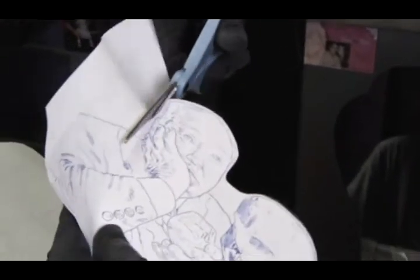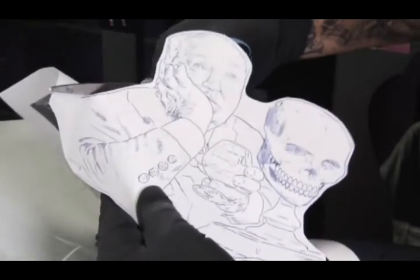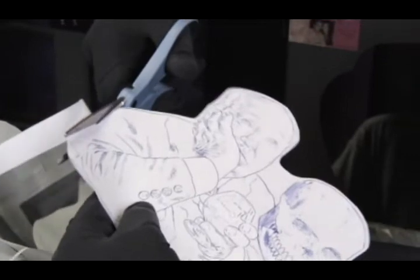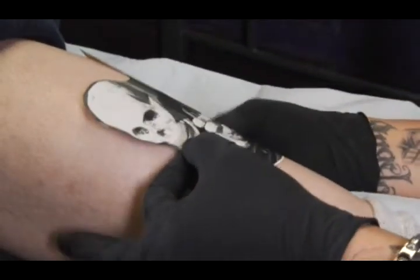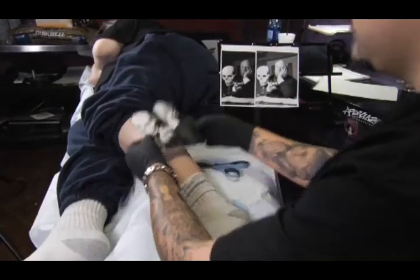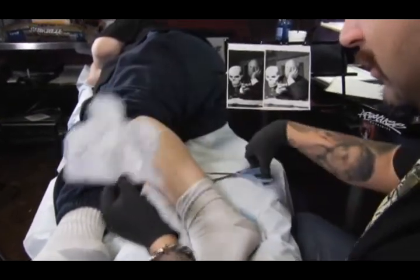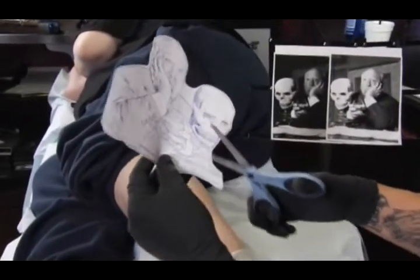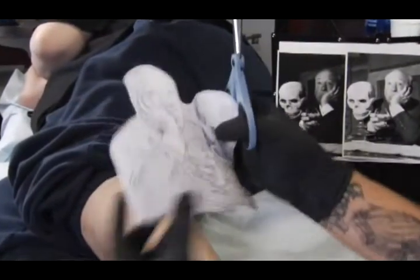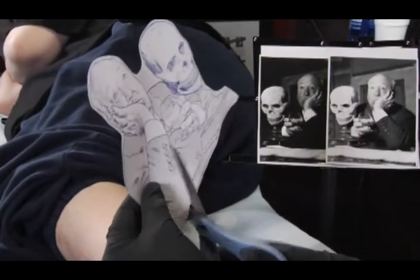Before you even make the stencil, consider measurements. Blow up the piece on the copy machine a few different sizes that might work best, then measure the skin — eyeballing and putting copies on the skin to measure. Once the stencil is done, one little trick I learned is to give it some stress points with little cuts. So when you wrap it around the skin it folds a little bit easier without distorting the stencil — because if the stencil is not put on right it can affect the final outcome of the piece.